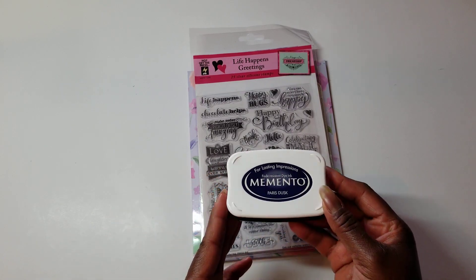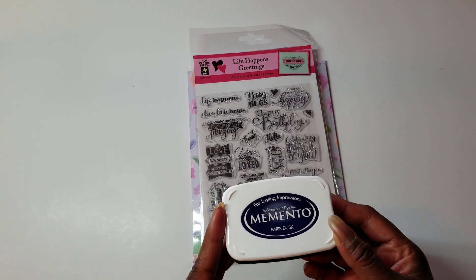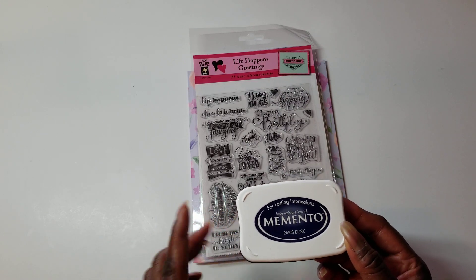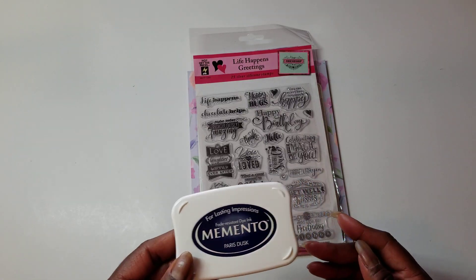I pulled out this Paris Dusk Memento ink. I hardly ever use anything other than Versafine Black when I'm stamping, so I pulled that out. I couldn't tell you the last time I used that — maybe a year ago or so.